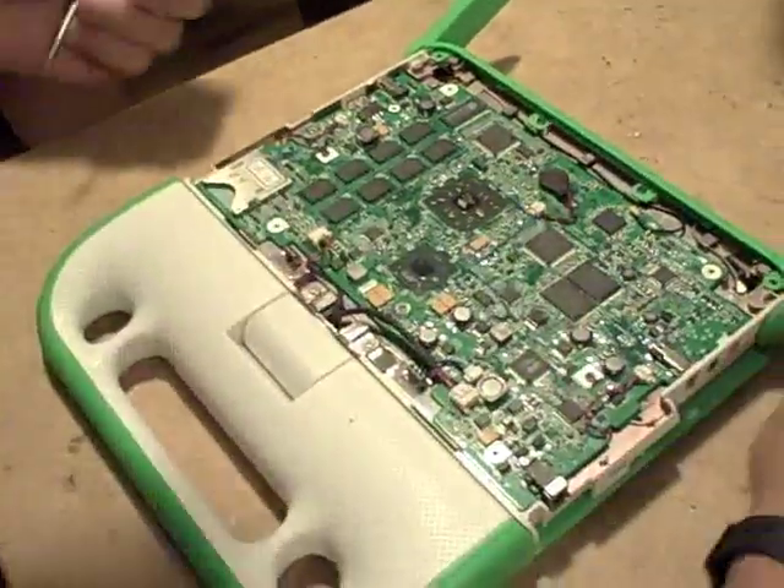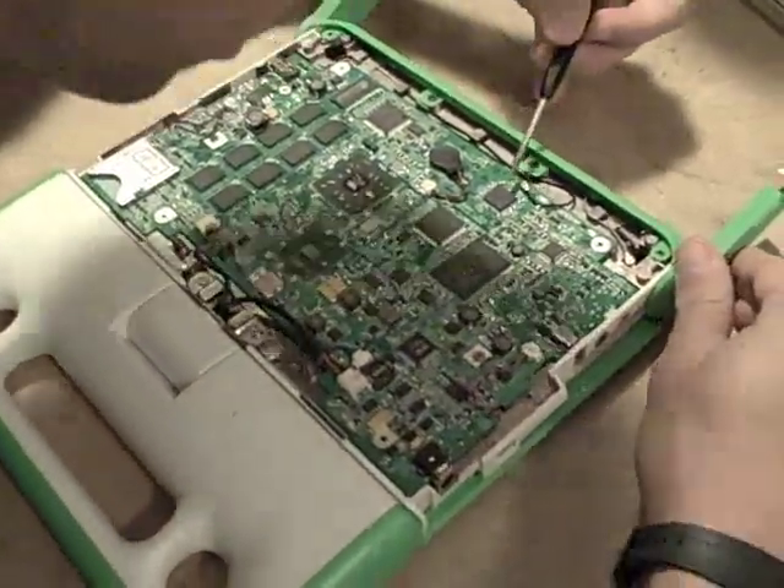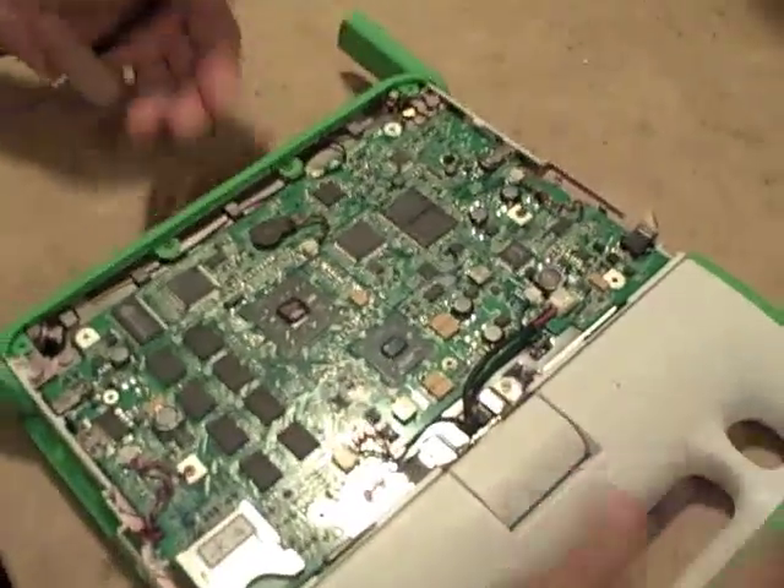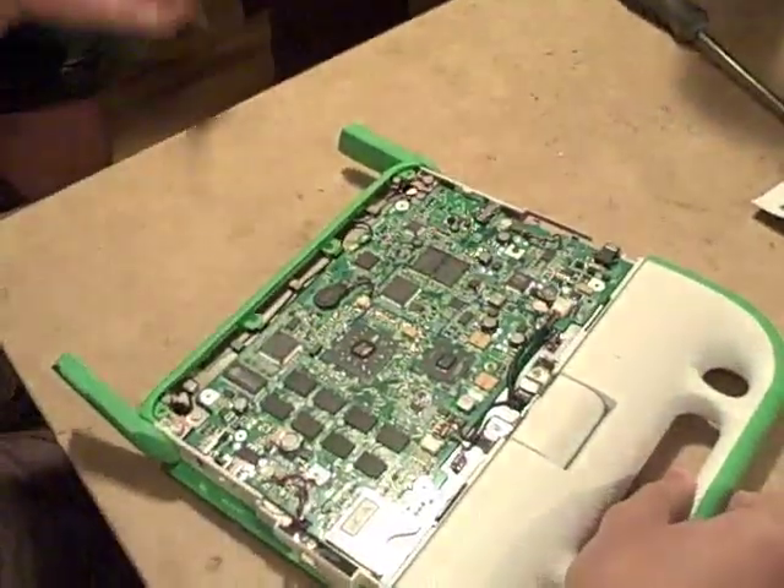Do we still have the EC? This is Bernie Inesetti taking apart the new XO 1.5. He's had the machine in his hands for maybe 20 minutes, and he's already taken it apart.